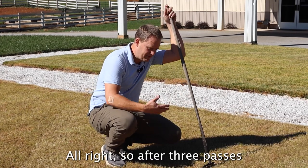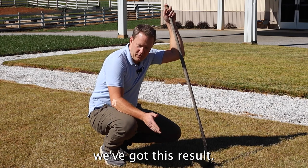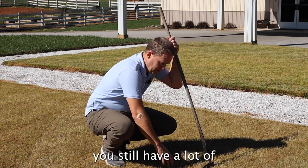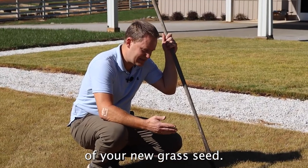After three passes and going down as far as the mower will take it, we've got this result — this is great, this will be fine. When you're done, you still have a lot of little grass clippings and thatch down at the bottom, and sometimes that can inhibit germination of your new grass seed.